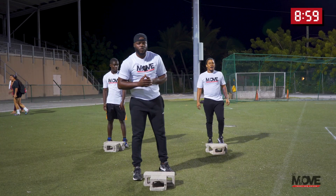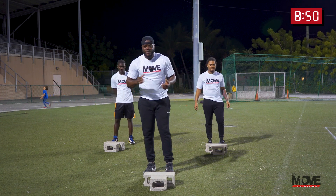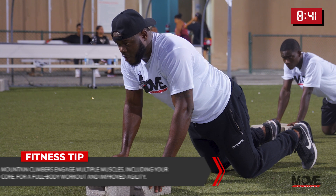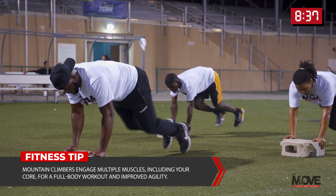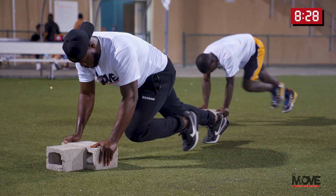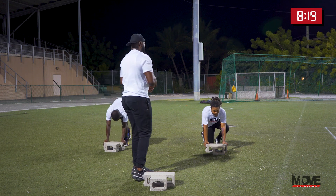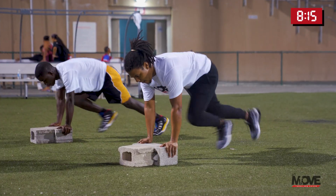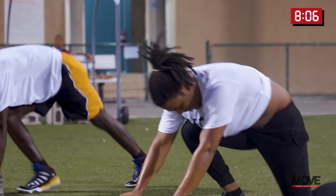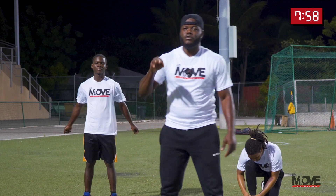Now we're going to get down and dirty — mountain climbers. You can do mountain climbers on a flat mat; I like to do them elevated to get my traps intact. Start off on your knees, get your core intact, keep that chest high, keep those elbows locked, and we're going to go for 10 seconds — knees to your chest. Ready, ten seconds, go. Ten, nine, eight, seven, six, five, four, three, two, one. Five seconds rest, then one more time — three, two, one, climb. Ten, nine, eight, seven, six, five, four, three, two, one. Very good for your core, very good for your shoulders. You can do that for two or three sets.